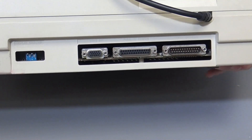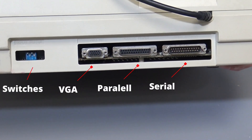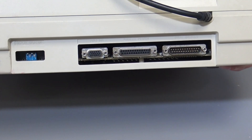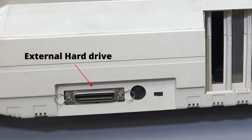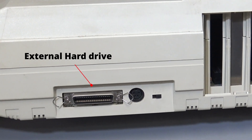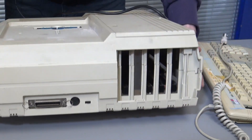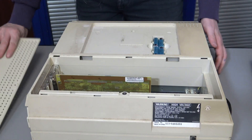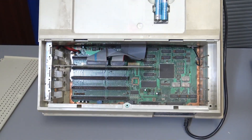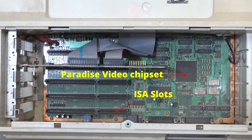On the back we have a video output, serial, parallel, and then switches that control the type of video output. The other side has an external hard drive connector with an external power unit so it can provide power to the drive, and then we have the expansion base. The back cover slides off and we can see inside — that's the hard drive controller that is inside.